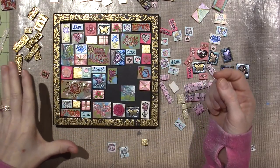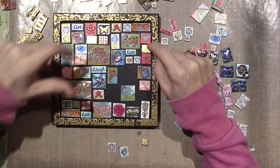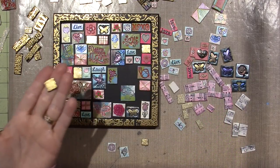So I had a nice arrangement going, and then I thought no - I have to incorporate some embossed tiles as well, which these are gold leafed, actually.